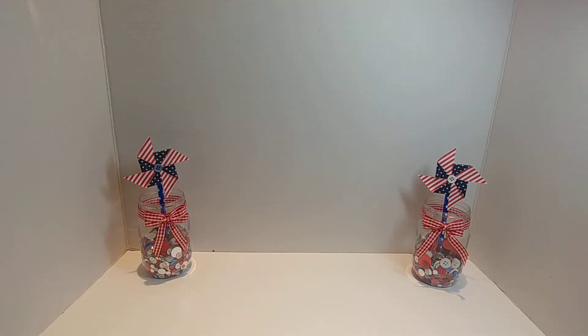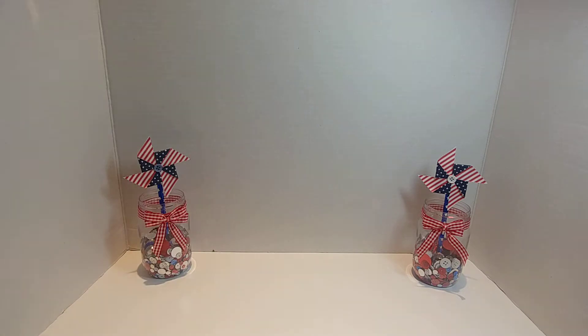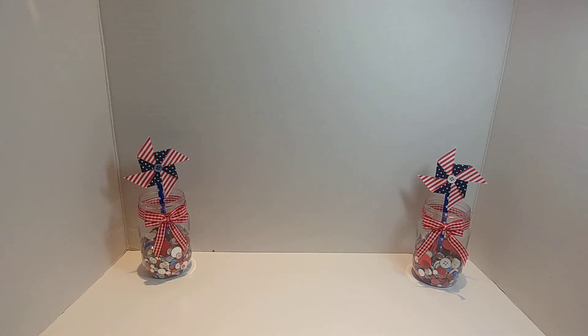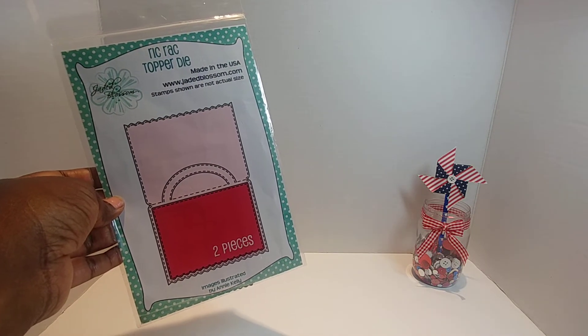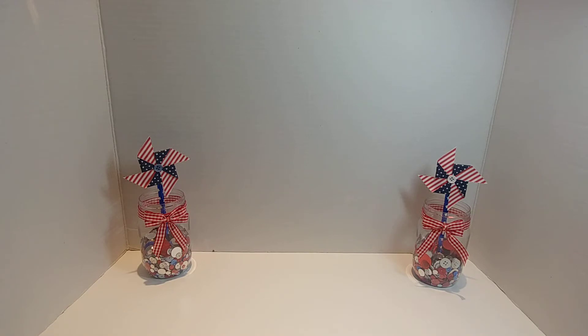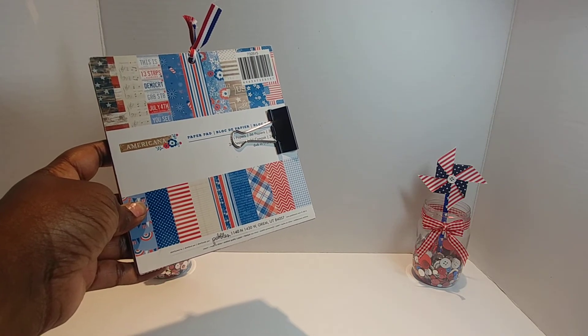I also used my Sizzix Stephanie Bernard dotted stars die. I also pulled out another one of my most favorites — this is the Jaded Blossom rickrack topper die. Love, love, love this die. And the paper of choice that I used is my Americana paper pad by Pebbles.